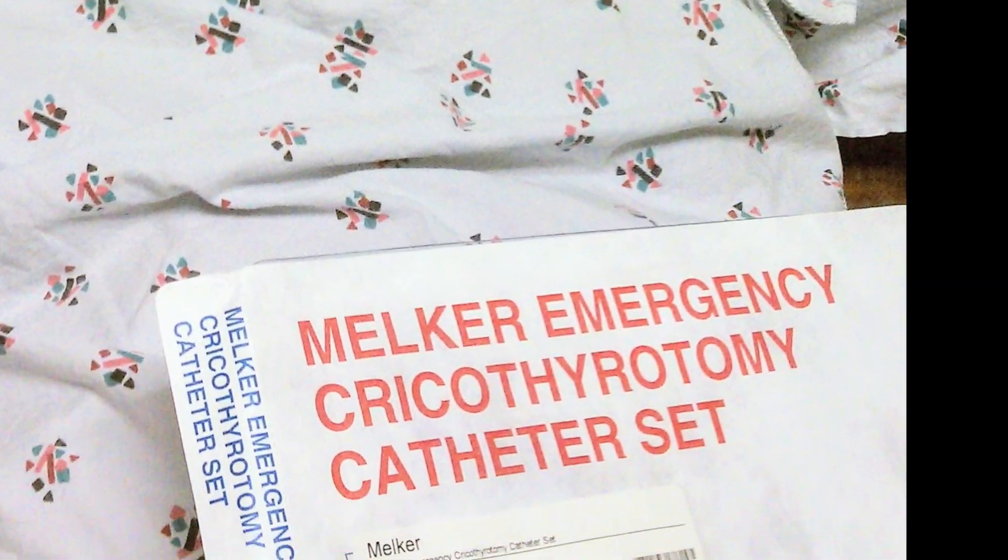Critical airway. Feeling confident? Sux-etomidate? Is this your backup plan? All I'm offering you is a choice. Take the blue pill — push your succinylcholine. Maybe you wake up, maybe you don't. Or take the red pill, and let's find out just how far down the rabbit hole we go.